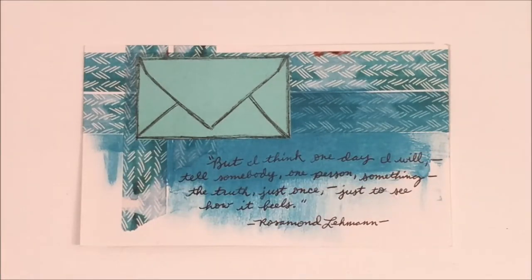A little bit of paint, and then just did this quote: 'But I think one day I will tell somebody, one person, something, the truth, just once, just to see how it feels.' I found that one online and I was just kind of feeling it that day.